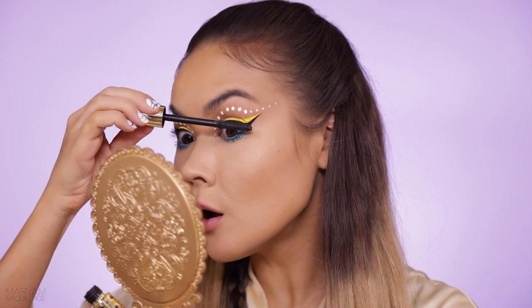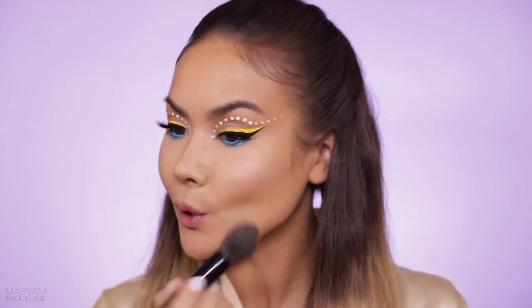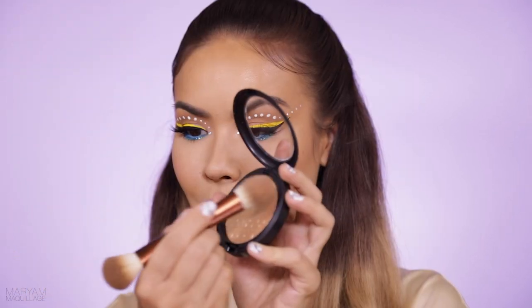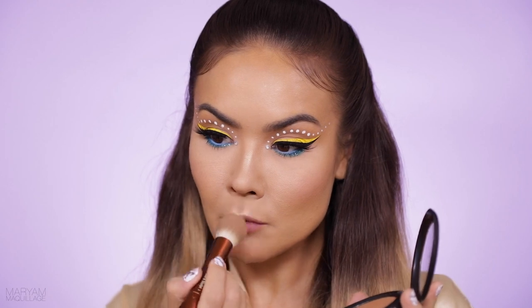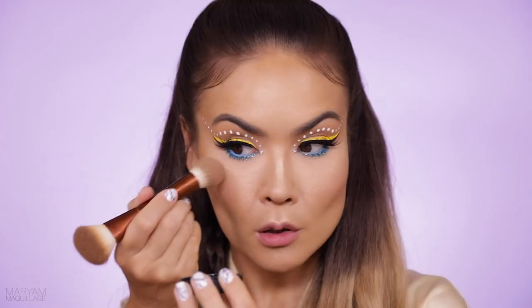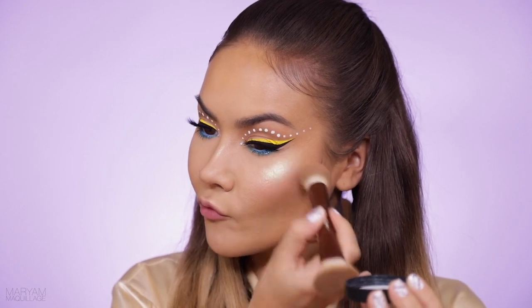Next I apply mascara to the top and bottom lashes. Going back to the face, I add a little bit of this beautiful blush — just a little bit of peachiness right on the cheeks — then give myself a nice spritz. I pick up some highlighter on the center of my nose and tops of the cheekbones using a milk mustache highlighter, then take an iridescent highlighter to layer right on top.